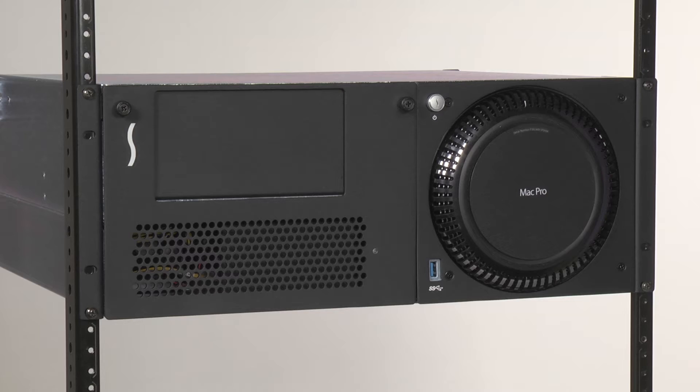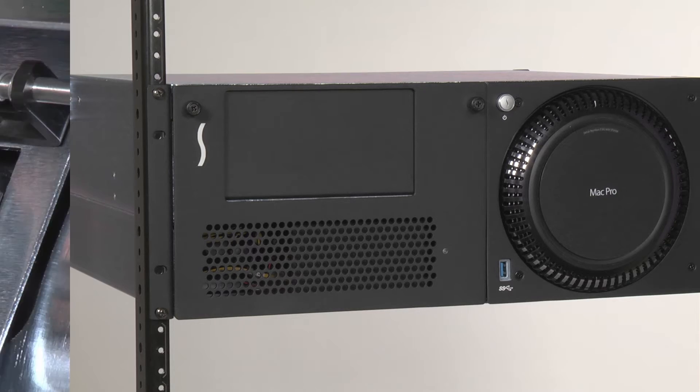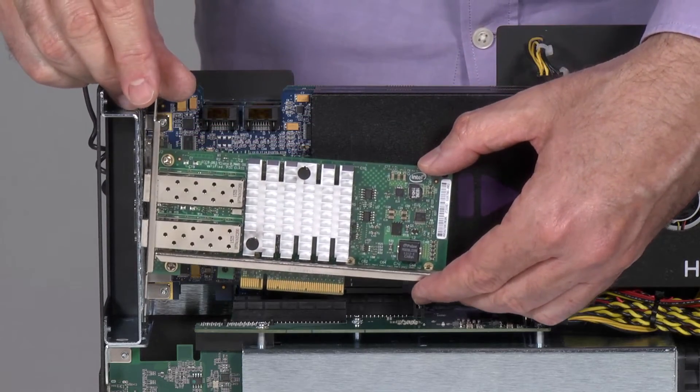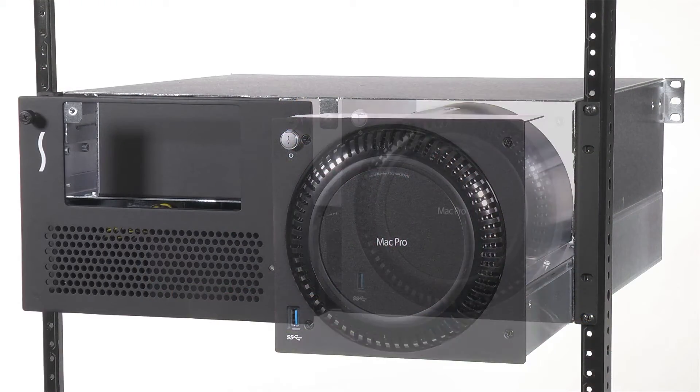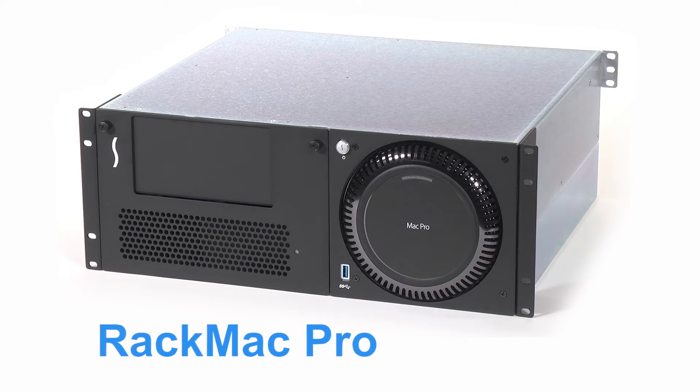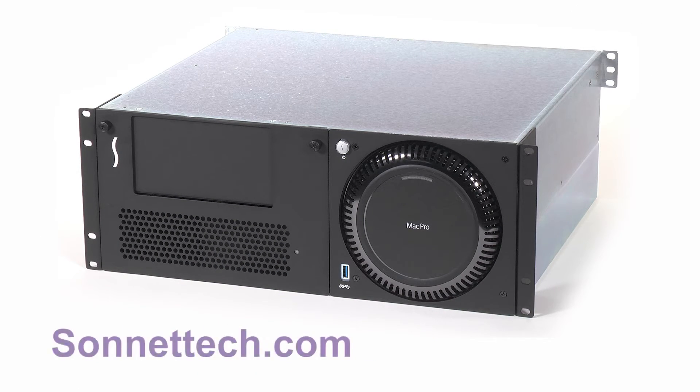There you have it. Sonnet's innovative XMac Pro design allows you to quickly access your computer ports and PCIe cards with ease, even while the outer enclosure is installed in a rack. For more information on this product, please visit our website at Sonntech.com. Thank you for watching.